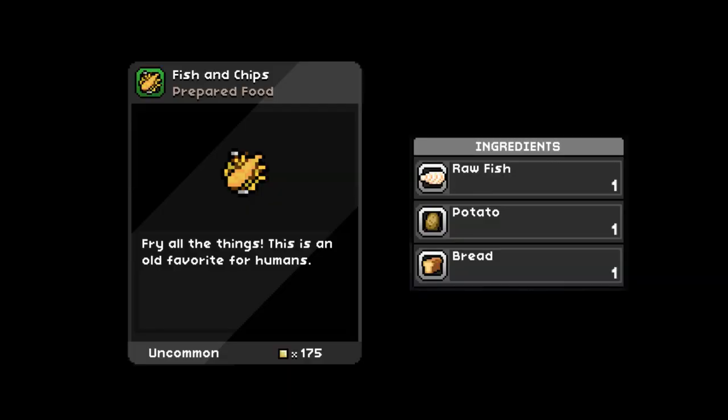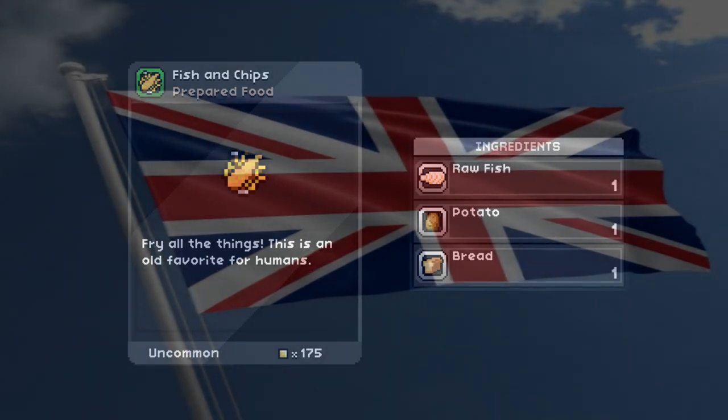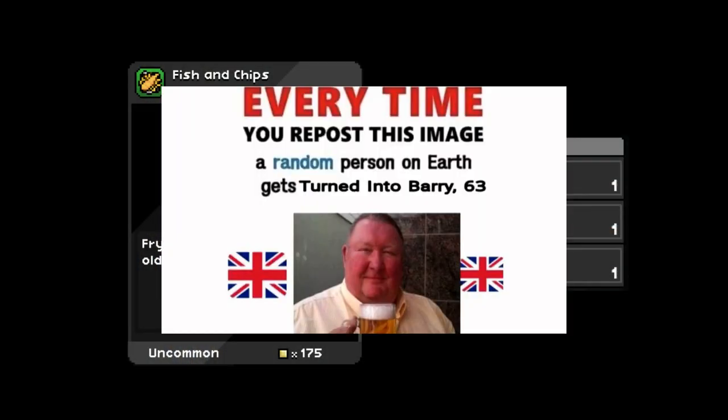Recipe number 12: fish and chips. An important note — Starbounds developers are based in London, England, so a majority of the recipes representing the human race are British pub fare. Honestly, I'm fine with that being humanity's legacy.